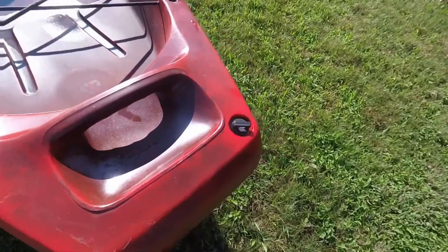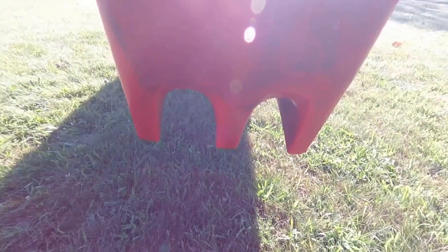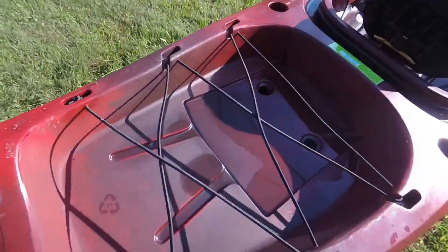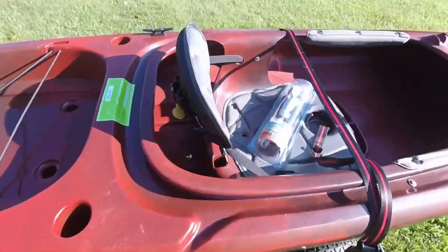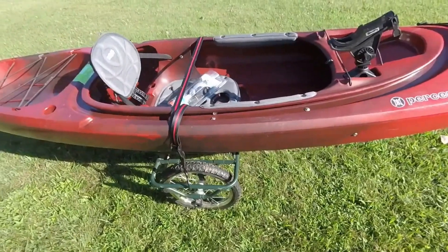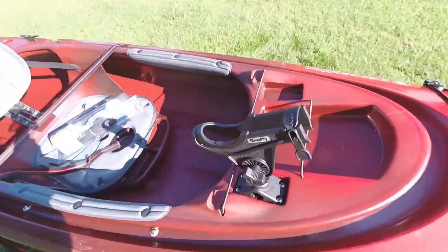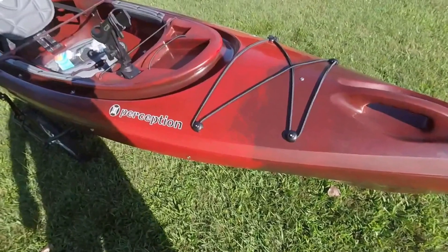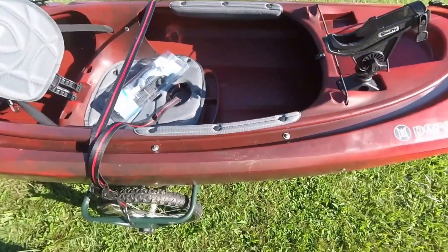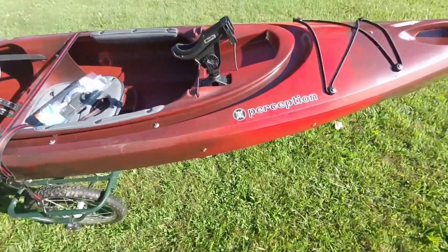There's a nice molded handle in the back and a drain plug in the hull. The back of the hull has some big channels on it for stability and tracking, and some more grooves underneath as well. The seat looks pretty decent. Perception has a good name, and they do make one called the Sound, which appears to be the exact same hull body — so you could look up the Perception Sound on YouTube and it's pretty much the same hull.